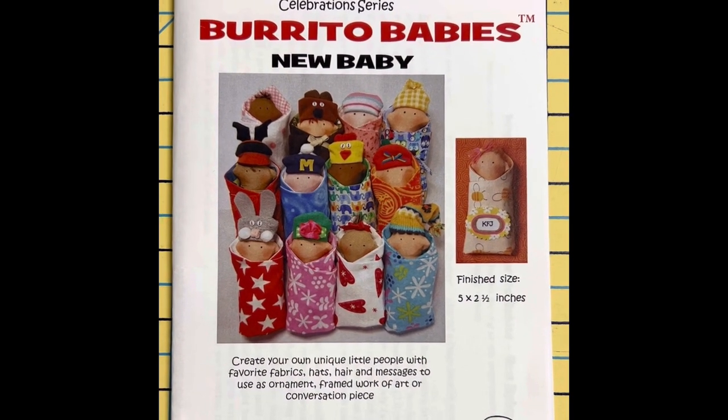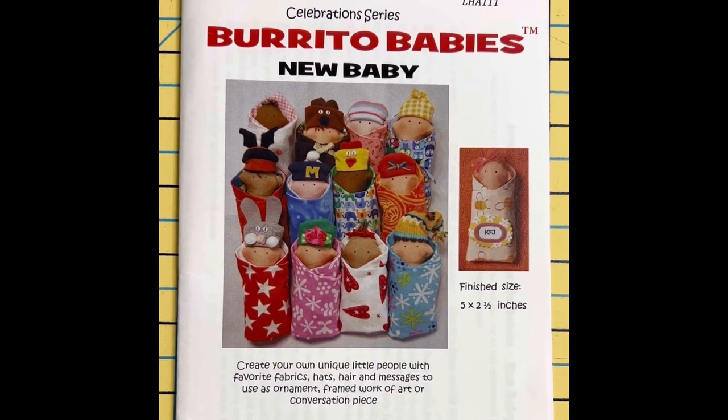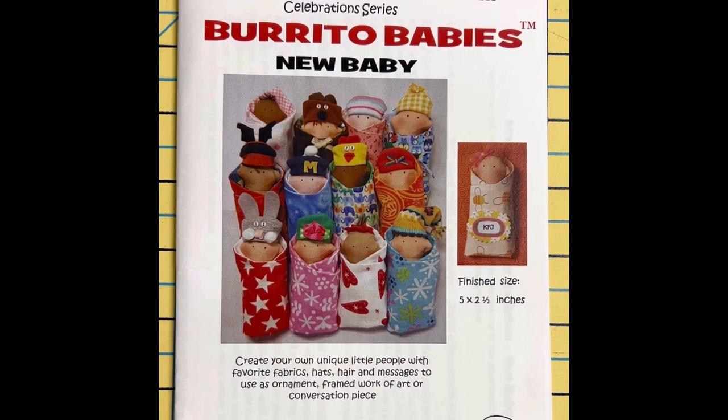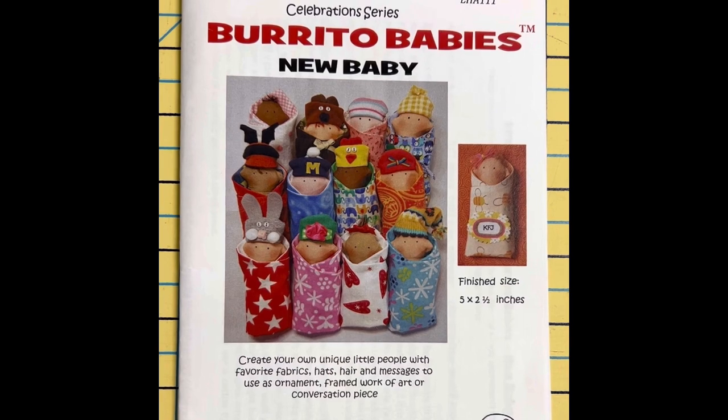Hello and welcome to the Light Heart Art Sewing School, where I take you through a simple pattern step by step, give you lots of tips, and you'll learn a lot and have fun.